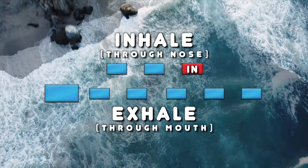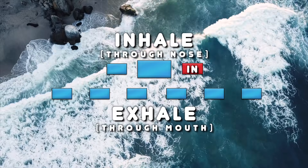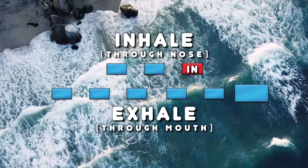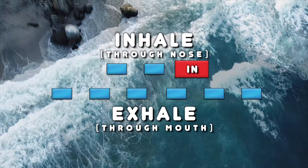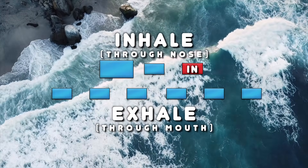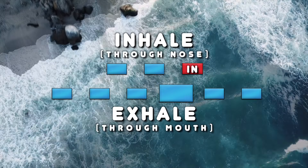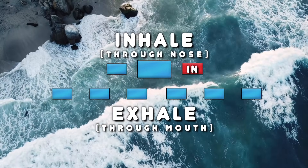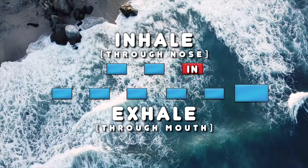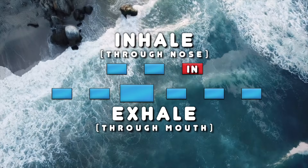One, two, three, four, five, six. One, two, three, four, five, six. One, two, three, four, five, six. One, two, three, four, five, six. And that's the last one.